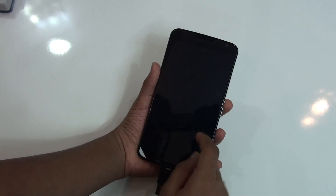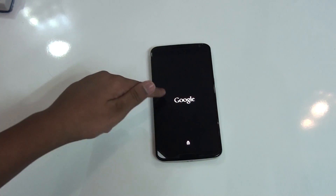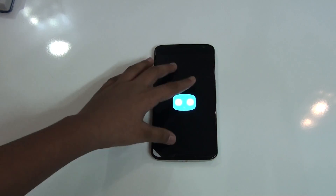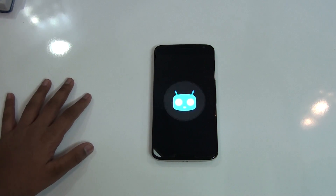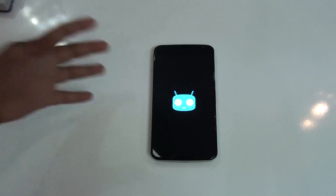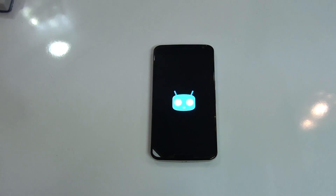Once it's installed, reboot your system. You can unplug your USB OTG now. There you can see the Google logo and the unlocked sign, and there you can see CyanogenMod 12's official boot screen.